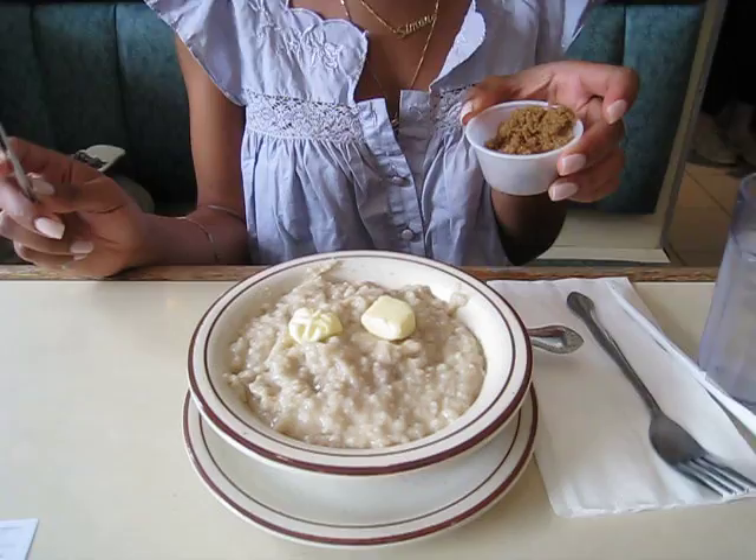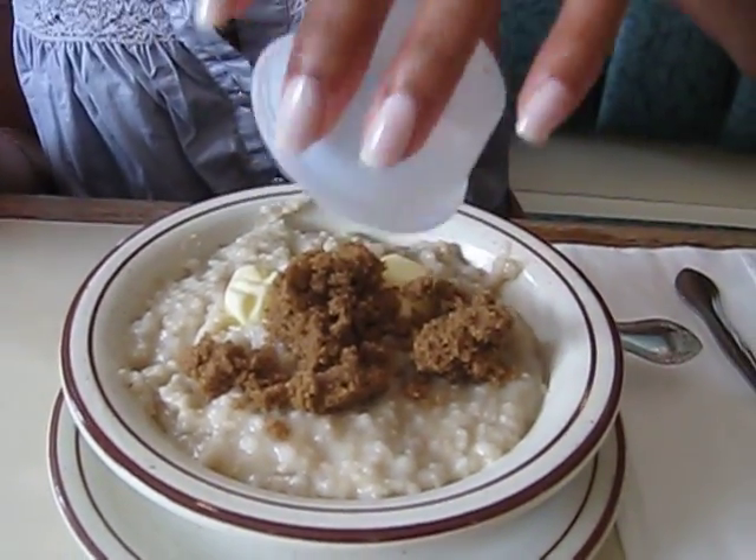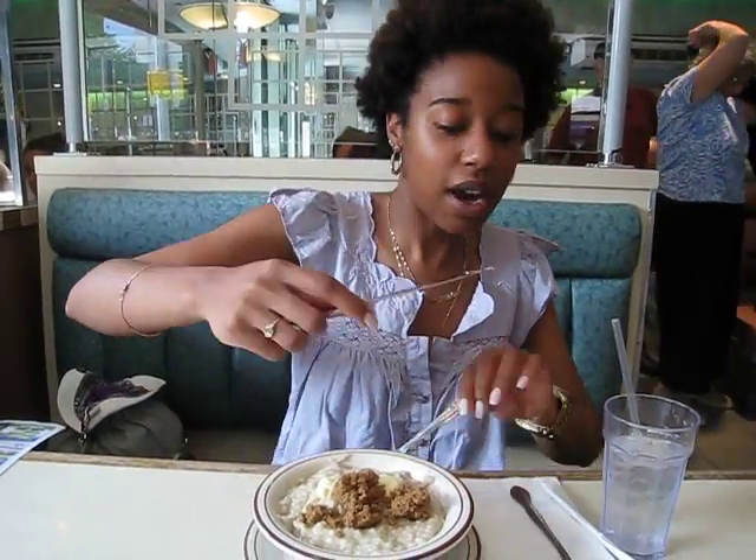It's our first day in New York and we've stumbled upon a diner called Moonstruck, and Simone is adamant about having oatmeal. So we found oatmeal and she's in the process of preparing it. Hi everyone — I have my butter and my brown sugar that I'm going to put inside my oatmeal. Usually I put in chopped bananas or raisins, but I don't think they have any of those items here.